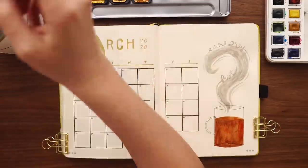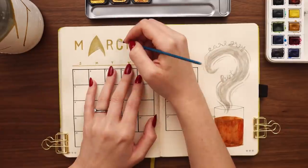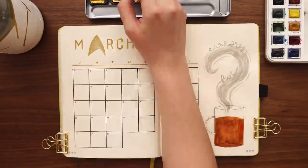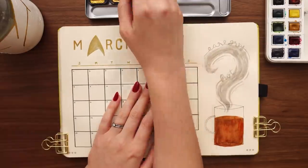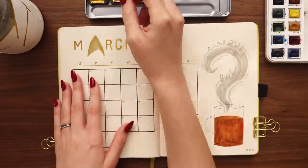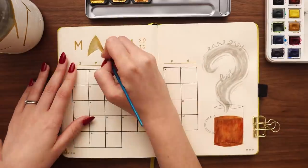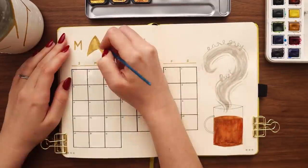Letting that side of the spread dry, I'm going back over the header with the gold watercolor again. As I mentioned, every time I use this gold watercolor as a topper — you don't have to do this step. Gold gel pen or gold marker is more than sufficient if you want a gold look. But I just love how shiny this watercolor is, so I like doing that extra step, though it's not necessary at all.